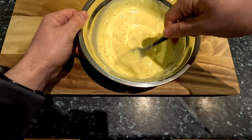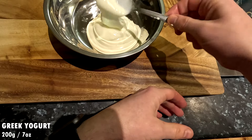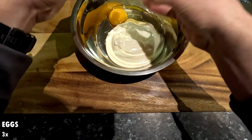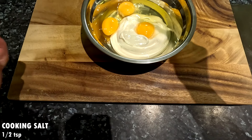Lastly, let's prepare the yogurt mixture for topping. Add 200 grams of Greek yogurt to a bowl. I am using low fat Greek yogurt to limit the fat content of the dish, but you can use full fat if you prefer. Also add three eggs to the same bowl. For seasoning, add half a teaspoon of cooking salt or a quarter teaspoon of table salt.